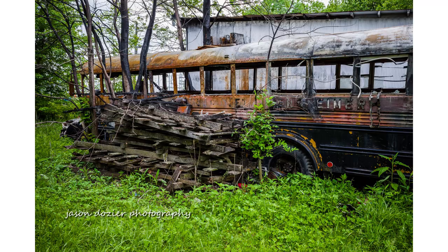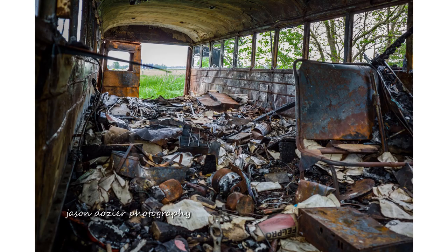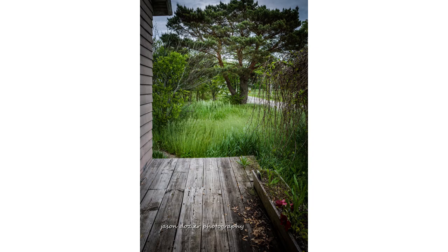Hey guys, what's up? Another Ricoh GR3 video, a little walk-along. We got lucky today — we got a cool, burnt-out old school bus in an abandoned house. So it's really cool. I'm gonna have to come back here, but I was driving by. I'm getting so lucky this spring.